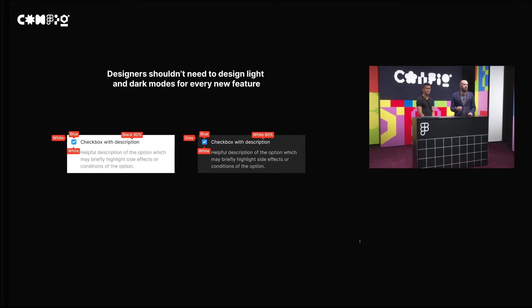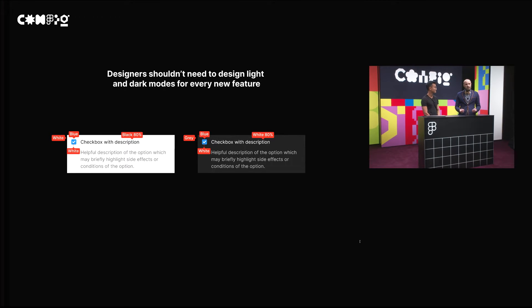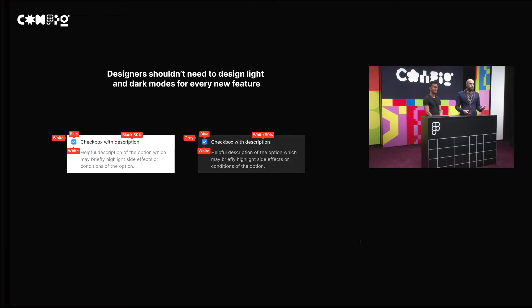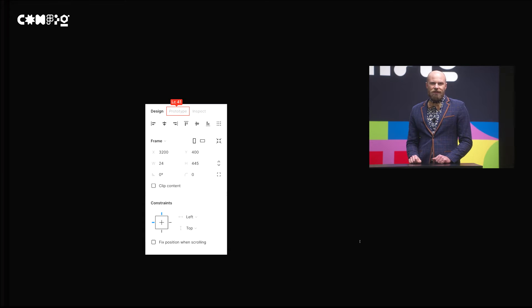Not only that, there are also situations where we don't want designers to do double the work because it introduces inconsistencies in the design. A designer may be implementing hundreds of different colors between each of these designs, and doubling that surface area can very easily get you into a situation where you're not going to be able to understand both the light and dark systems.